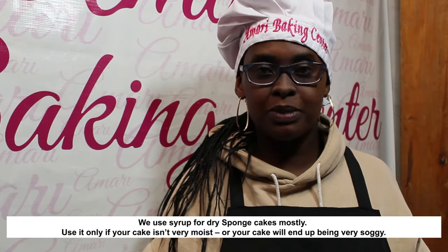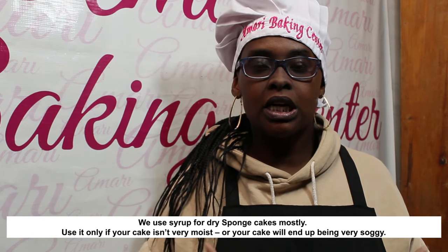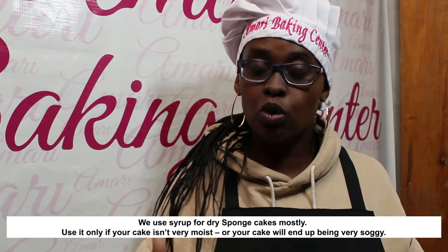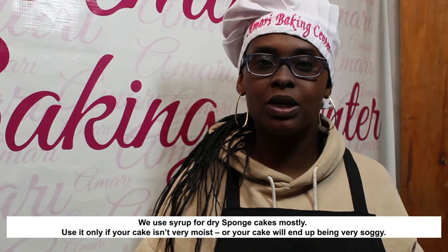Generally we tell our students and bakers to use syrup on a sponge cake. Sponge cakes tend to be quite dry and they absorb syrup much better, so you get a better result. So use syrup when you have a sponge cake or something dry that needs moistening. Don't use it when you have a moist butter cake.